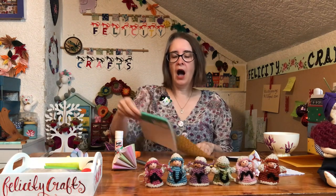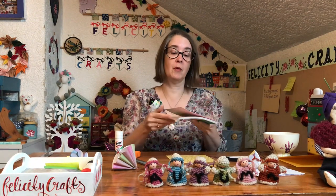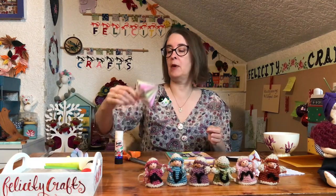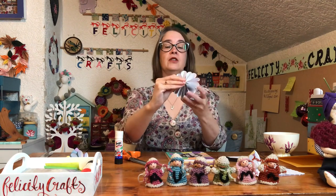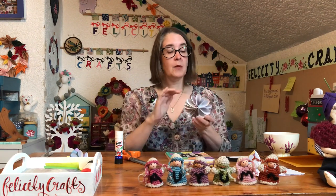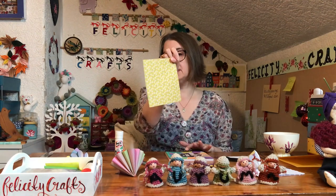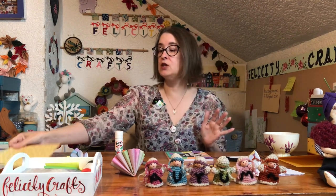I got given this lovely pack of paper for my birthday, and it's one-sided paper. When you do it with one-sided paper you get the top of the umbrella looking different to the bottom of the umbrella, and I actually quite like that because you can see a difference. However, if you would prefer to use double-sided paper you can do that too. It's up to you, whichever one you want to do.